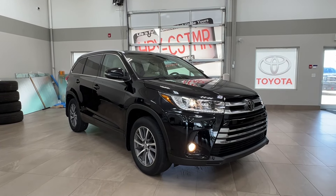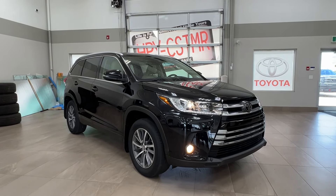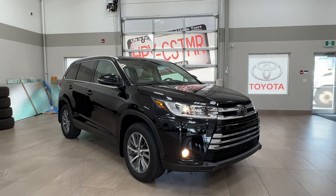Hello and welcome back to Sherwood Park Toyota. Today we're looking at a Toyota Highlander XLE in the color black. Let's take a look.